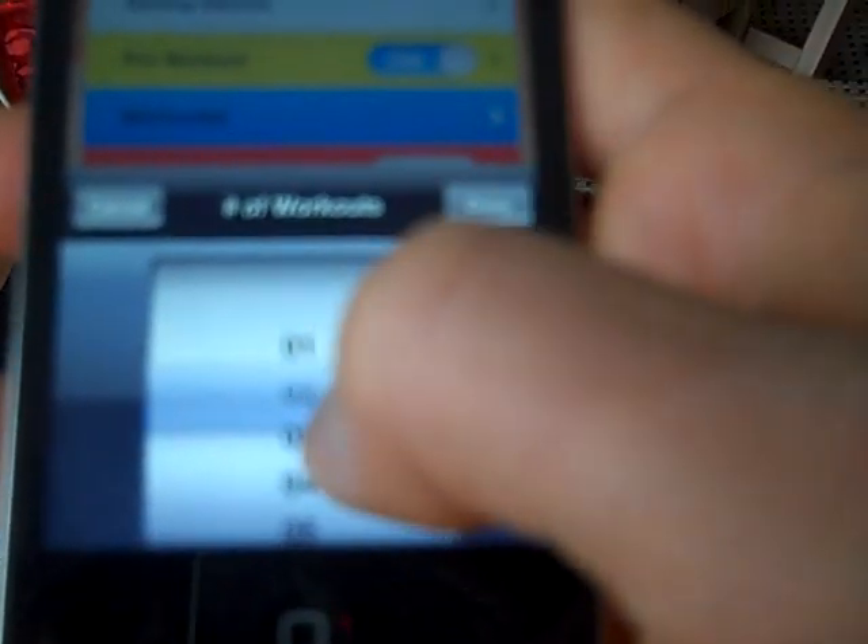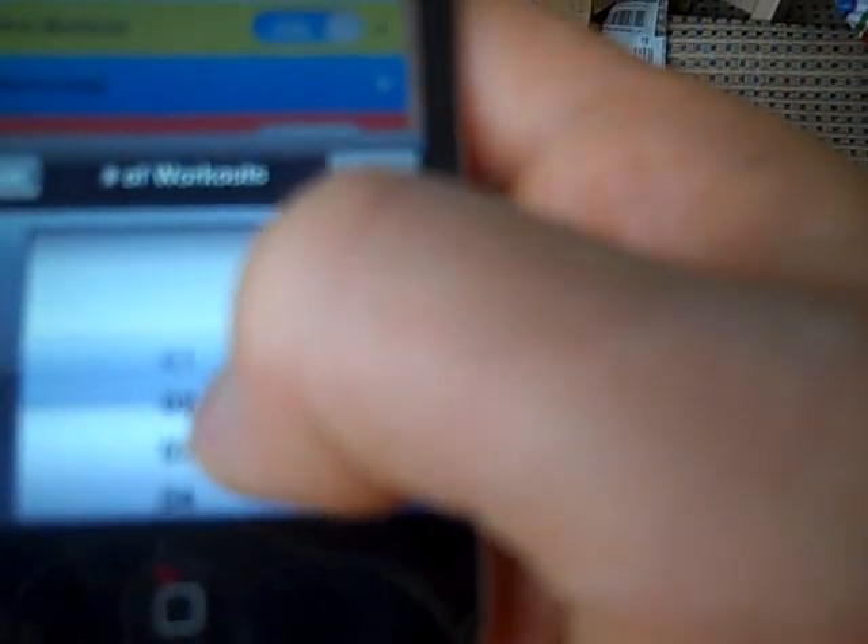For the main workout, go in and select the number of workouts. You can set it for one and change the interval time each time, or set it all up at once. For example, starting with a core circuit — five exercises, 30 seconds on, 30 seconds off — select two workouts, hit done, set work period to 30, rest period to 30 seconds, and total rounds to five.